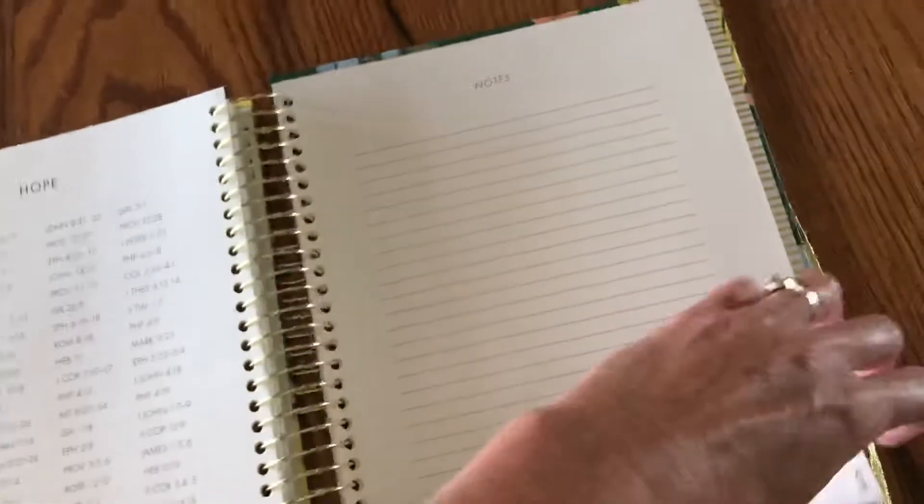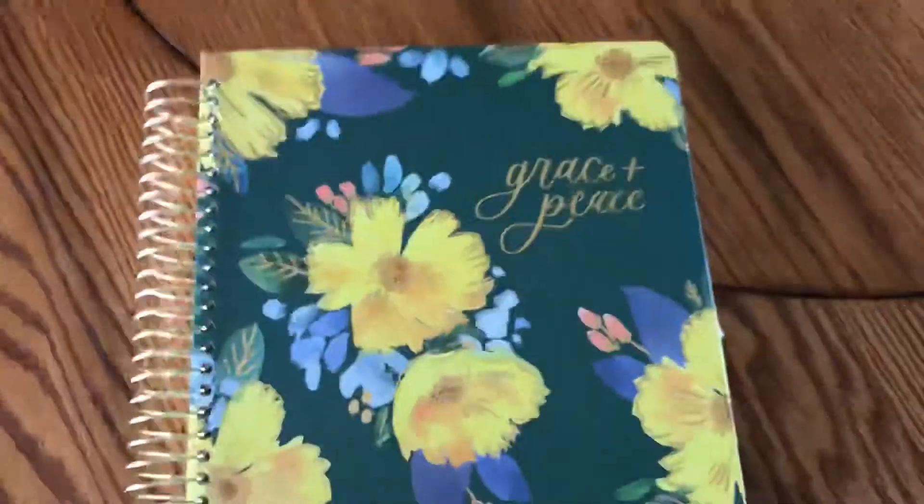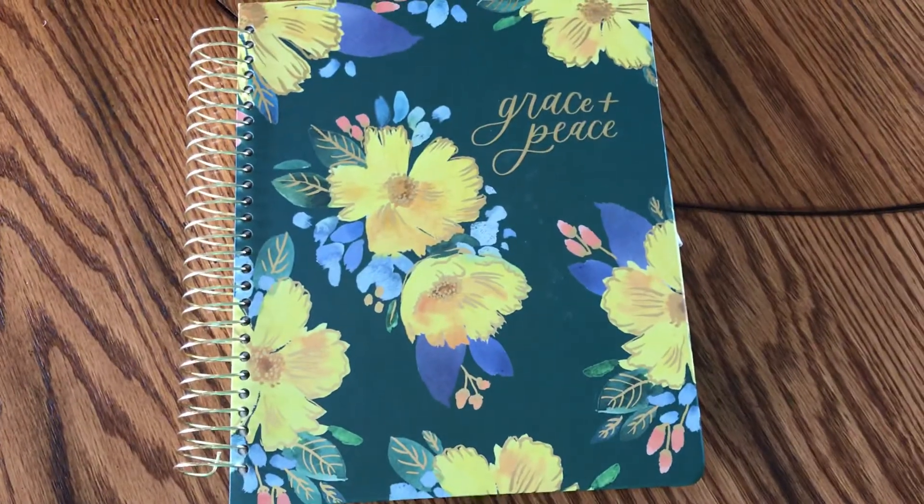The hope section has some scriptures and then a blank page in the back. It's nice because it has a pocket and another pocket. I love how it lays flat. That is our new planner that I like so much — just wanted to share with you. Let me know if you have questions, thanks!